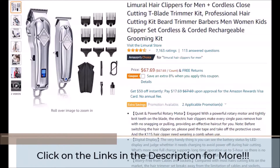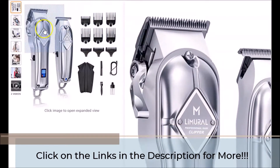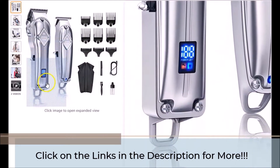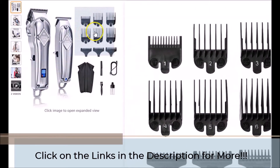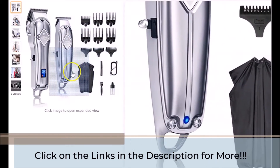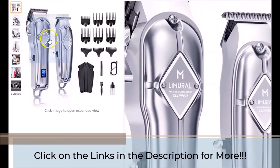If you have been looking for a nice hair clipper with the power of a professional clipper, whether you happen to be a professional barber or hairstylist, or if you are not a professional and have just been looking for a clipper with the kind of power that would be used in a professional shop or salon, this brief video review is for you. This will be a brief review of the featured Lumural Cordless Professional Hair Clipper Package.